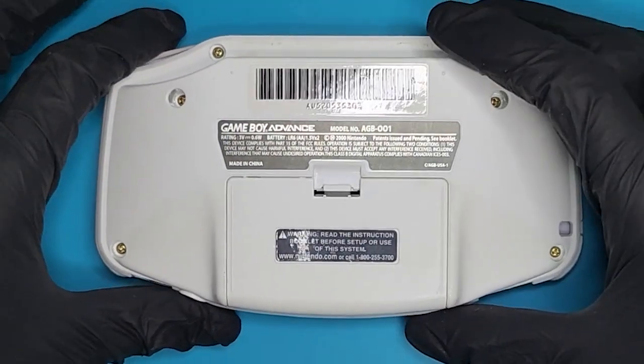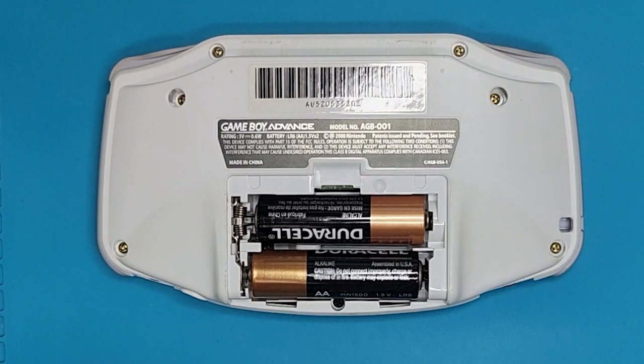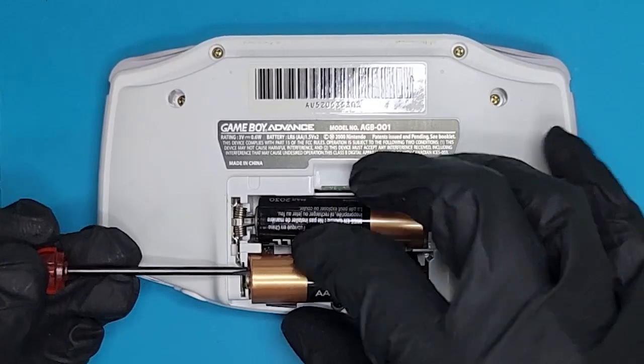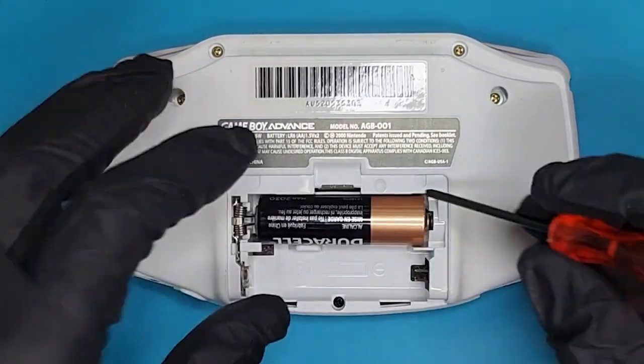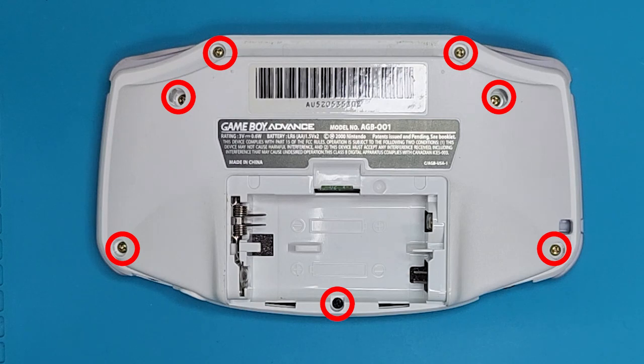Let's begin by removing the battery cover and batteries. The new screen uses a lot of juice, so double A's would only last a couple of hours max. I'll be adding a USB-C rechargeable lithium battery to this Game Boy to account for that.